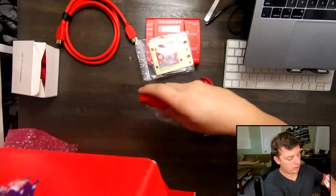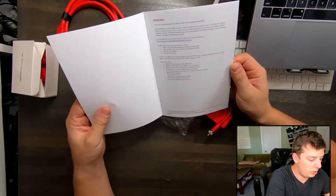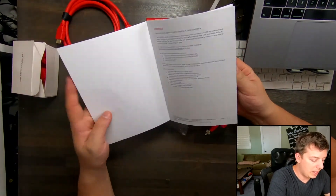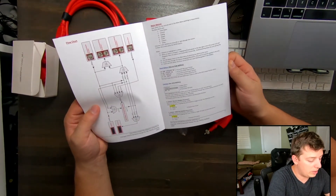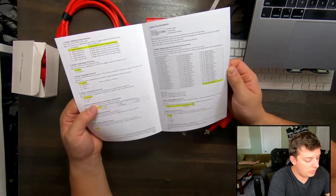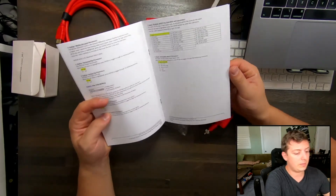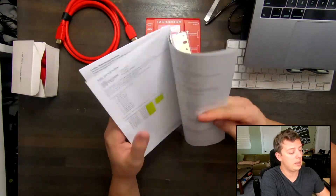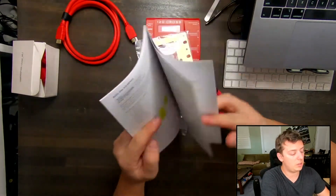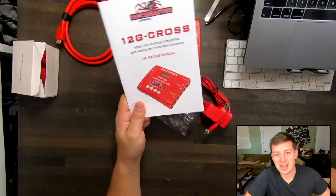Finally, in this box we have the operating manual. This is going to be a little more dense than what you'd typically expect from a device, and the reason for that is because of all the functionality it has for up, down, and cross-converting. This is something I'm going to spend some time with to get used to, so it's easier for me to manage this device when I'm on set in a pinch. I should know how to use it before I even get on set, so I'm going to leave this on my desk to force myself to learn the system.